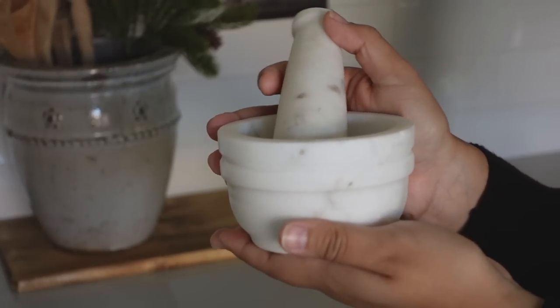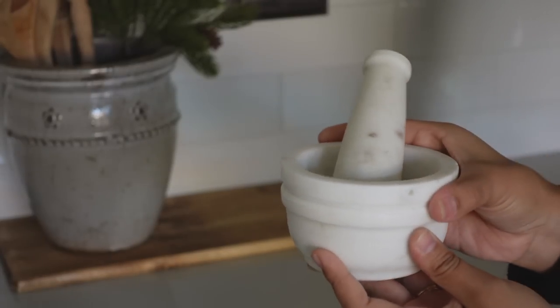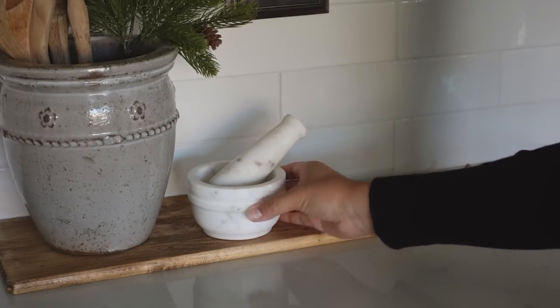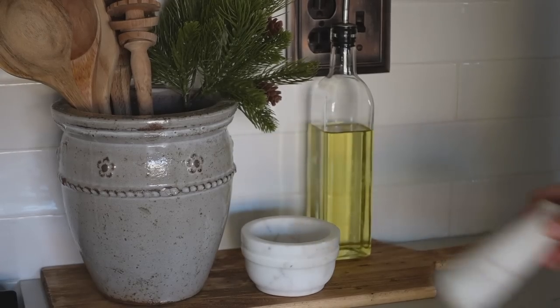Moving on to the rest of the cutting board, I found this beautiful mortar and pestle at HomeGoods for $7.99 and you can easily style it just like this, but I actually decided that adding garlic would be more practical for my home.